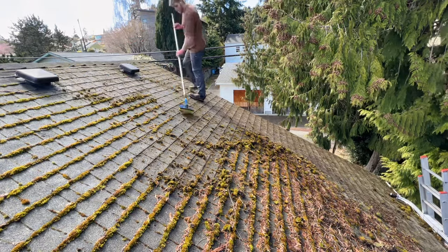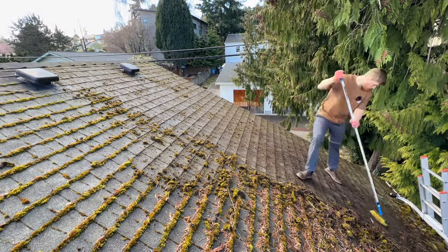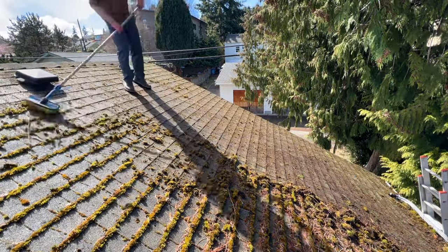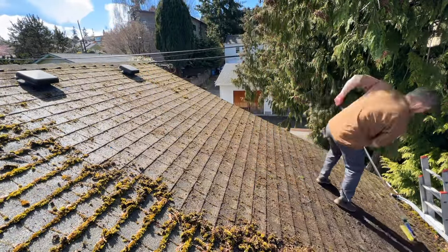Especially up here in areas like the Pacific Northwest, you need to keep in mind the factors that can lead to moss growth. Moss hates the sun, so anytime you have trees or just the north-facing side of the roof, you're going to have to put extra attention on that side. Also, since moss is a living plant, it needs organic matter to eat and grow — so the more debris like leaves, needles, and branches on the roof, the more food you're leaving for the moss.